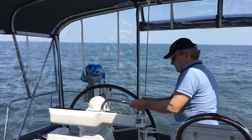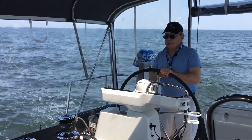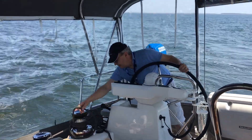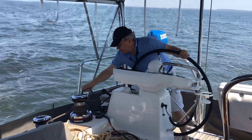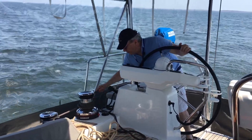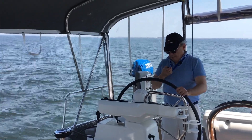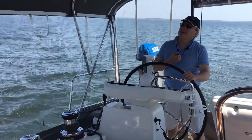So let's sail this boat. Let me fall off a little bit so I can feel the sails. Again, ease off the jib a little bit — it's way too tight. Let me trim the jib a little bit. Maybe a little bit more. A little bit more. Very good.